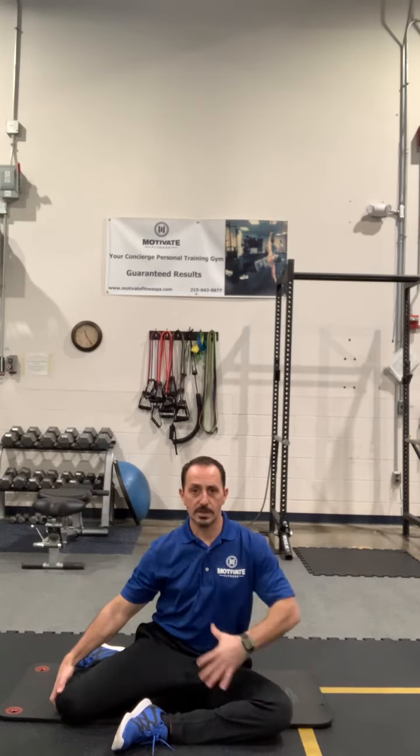This is our seated 90-90 hip stretch. We're going to set up with one leg in front, with the shin kind of in line with my shoulders. I'm bent 90 degrees at my knees and 90 degrees at this hip. For the back leg, same kind of thing — I'm bringing this leg back, trying to get 90 degrees open and 90 degrees bent at my knee.